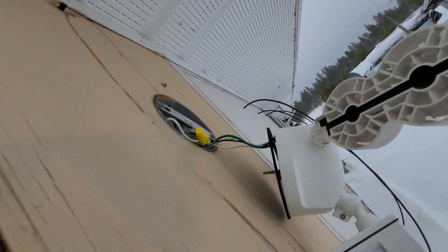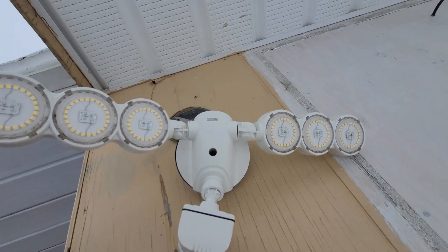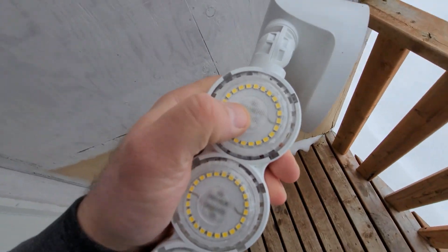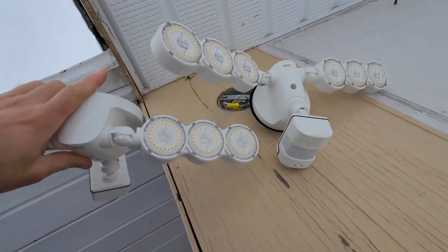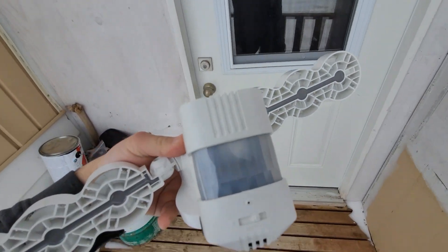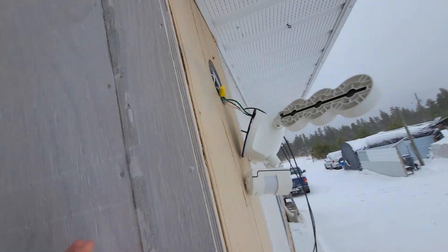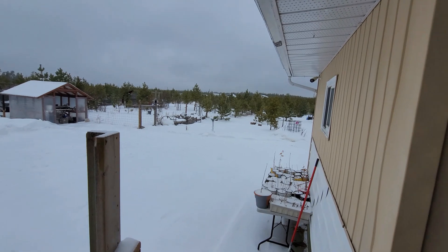I just popped the old one off. That's just insulation — it actually does look like the same model, but it is a little bit different. Putting them side by side, the new one has a diffuser on the front and the old one does not. Also, the motion sensor on the new one is white, whereas the old one is pretty dark. It's going to be a pretty snowy day for the swap, that's for sure.